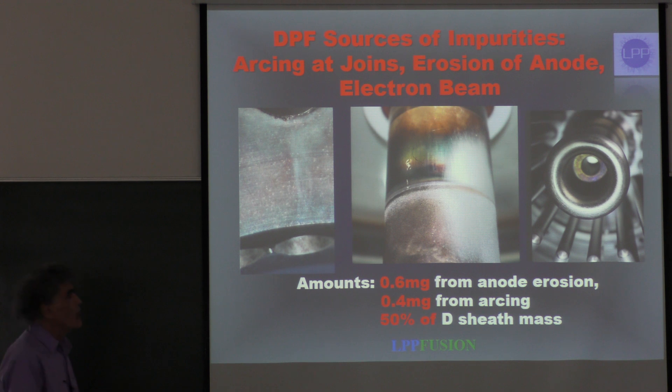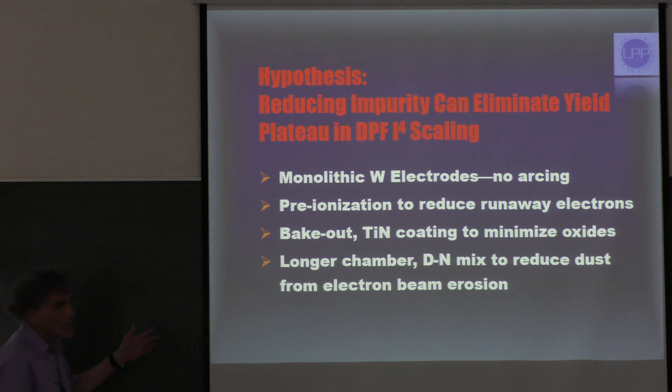What we are working on is the hypothesis that reducing impurities is going to eliminate the plateau in the yield of the DPF that interrupts the I-to-the-fourth — the current-to-the-fourth scaling. To do this, we've switched over to monolithic tungsten electrodes, which completely eliminates arcing, since there's only one part to each electrode.